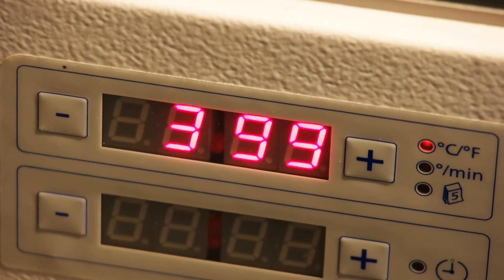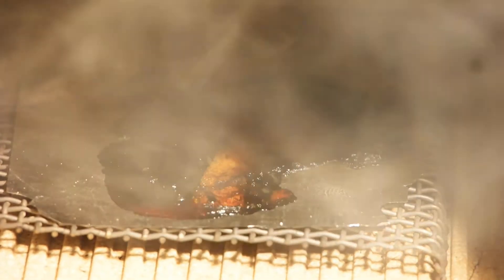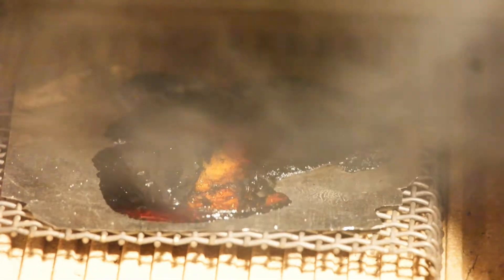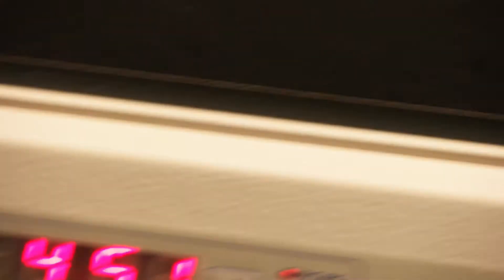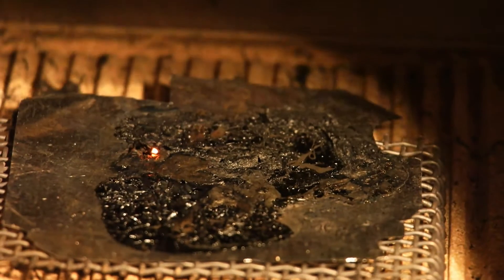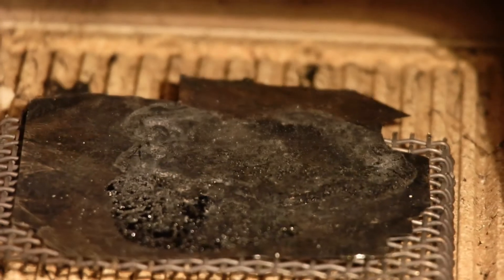Almost 400 degrees. Did you hear that? Let's take a look — that is toasty. Almost 450 — let's look inside — wow, that's really, really black. And at 500 it's still totally black in there.